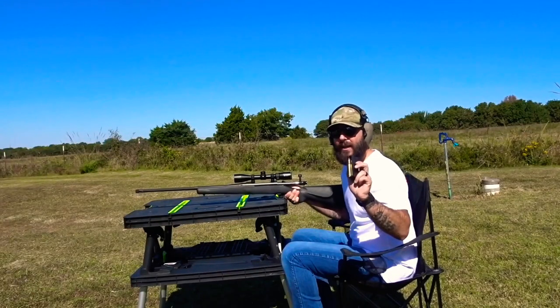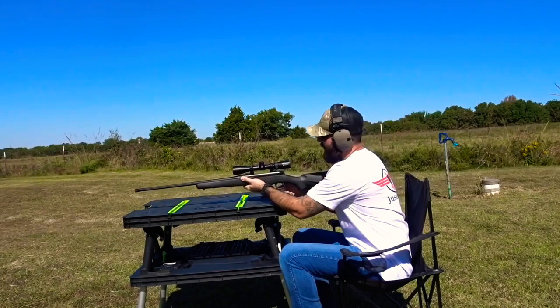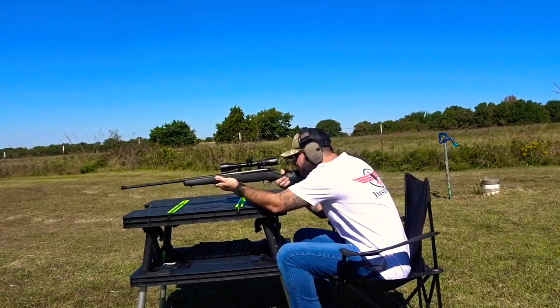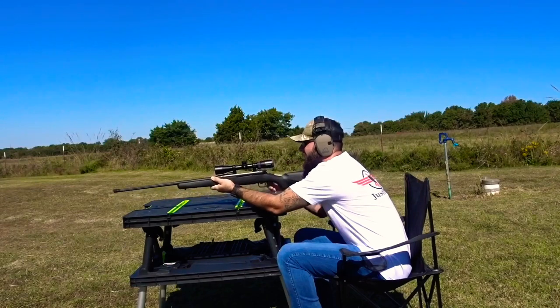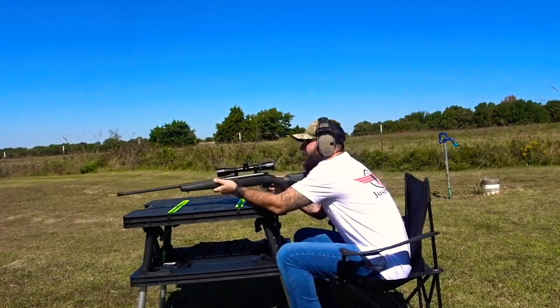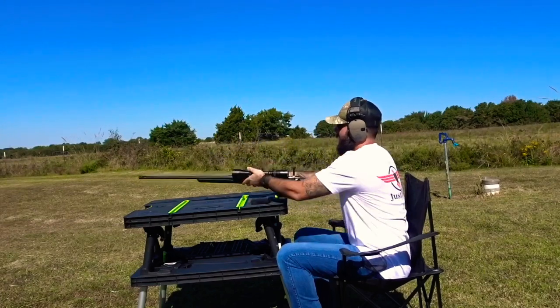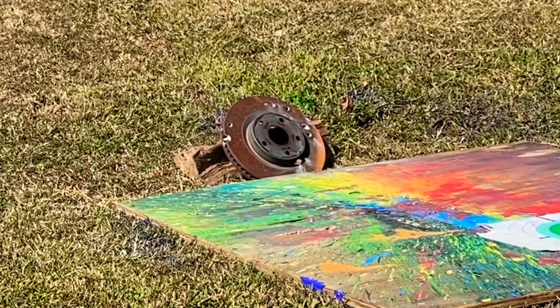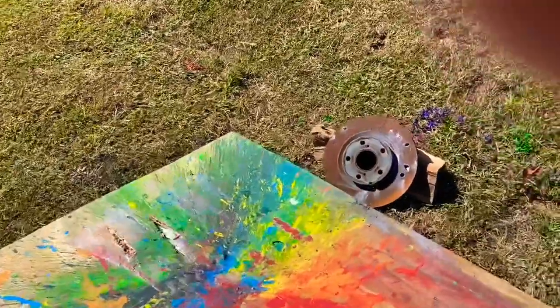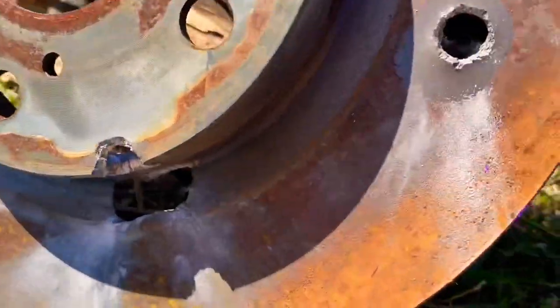Up next we got some 174 grain 7mm Rem Mag coming out of my Mossberg Patriot with the Vortex Crossfire 3-9x40. That 7mm Rem Mag hit right here and actually went all the way through, but we didn't hit on the main part of the rotor.